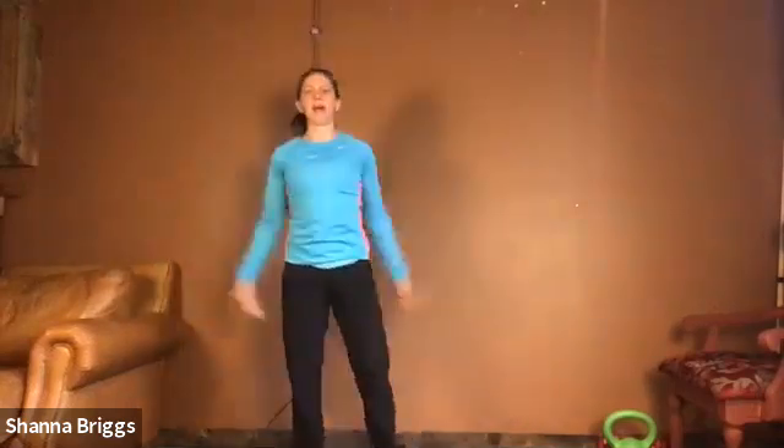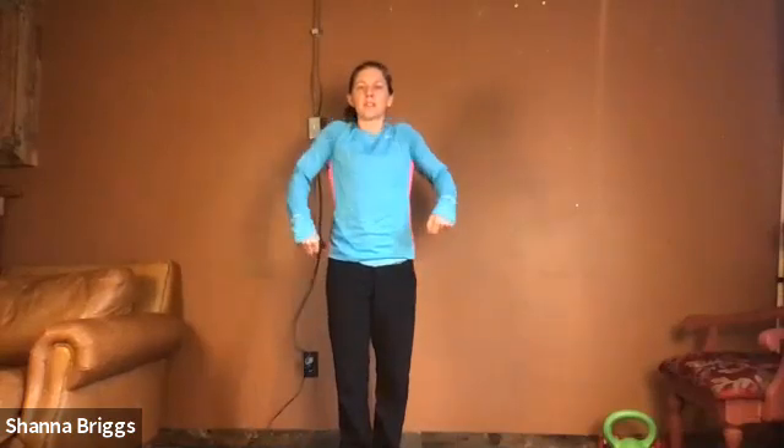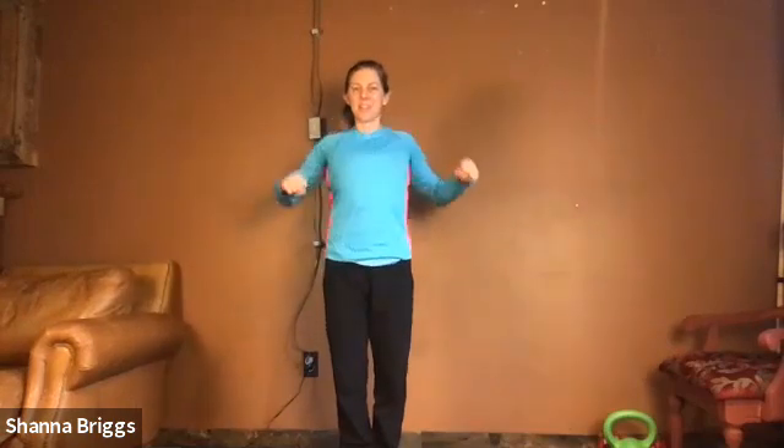Go ahead and relax those arms down to the side. From here we're going to shrug the shoulders up towards the ears and roll them back — shrug up and roll back, up and back. There you go, opening through your chest.